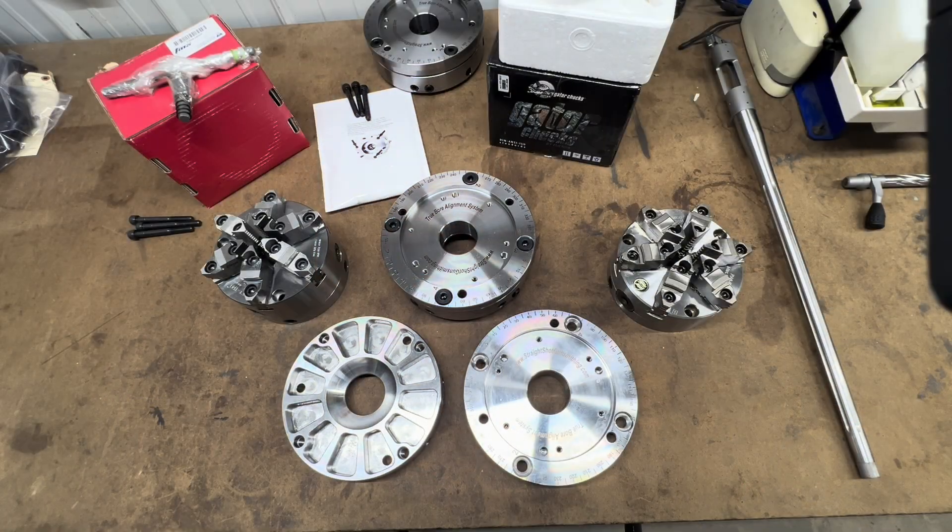Welcome to Straight Shot Gunsmithing. Let's check out the new V3 Truebore Alignment System. In this video, let's go over our new version 3 Truebore Alignment System, the changes that we have made and why.